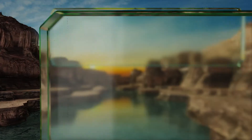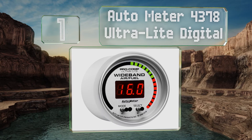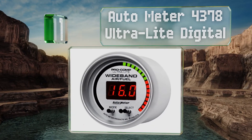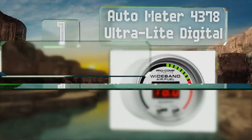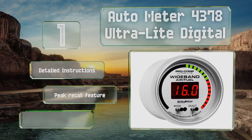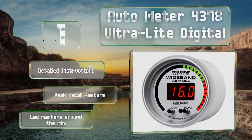And coming in at number 1 on our list, the Autometer 4378 Ultralight Digital includes an 8-foot wiring harness. It's user-programmable so you can set it up to meet your desired running style. It includes detailed instructions, a peak recall feature, and LED markers around the rim.